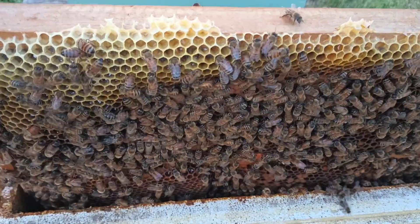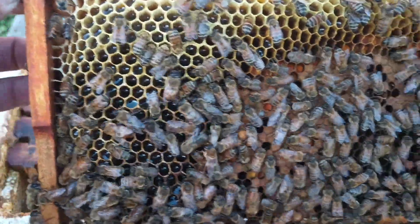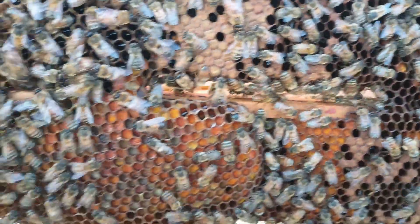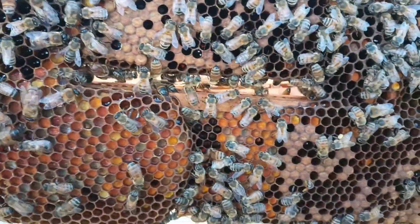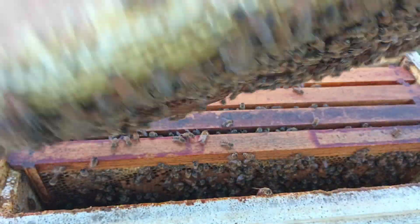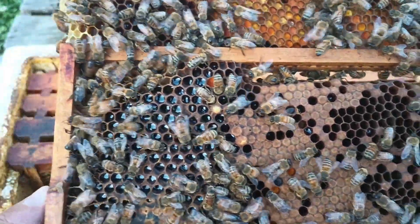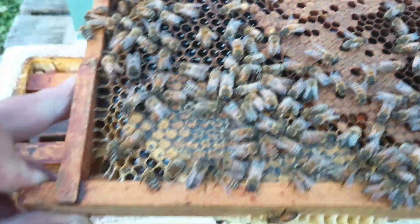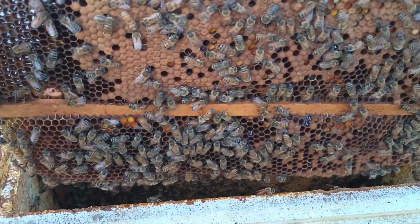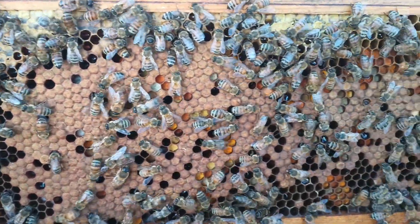This was the frame I pulled first in the first video — you can recognize it by the combs at the bottom of this frame. But here you can see how flat the cells are. They're flat, not all bumpy and sticking out. On this frame you can really see it — all the brood up there is perfectly flat, no bumps sticking out.